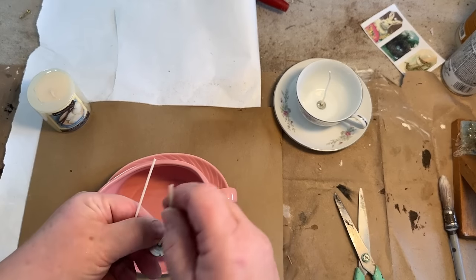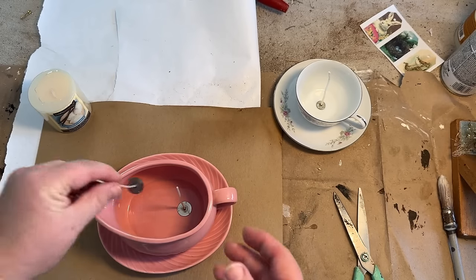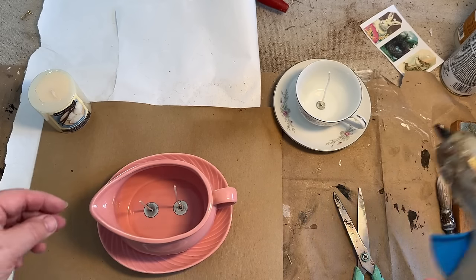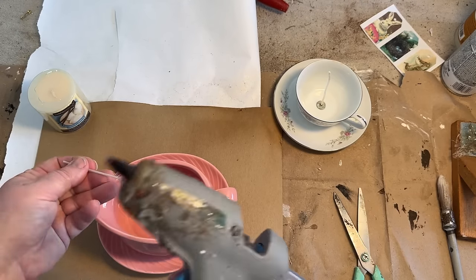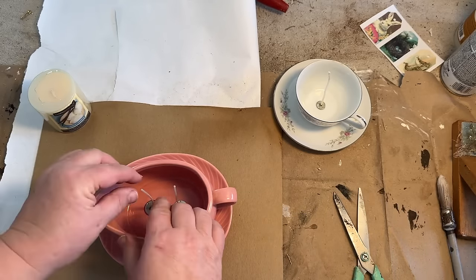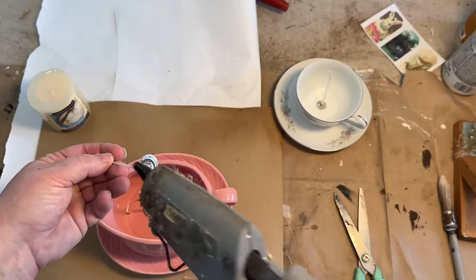Now, once that hot wax hits the glue, sometimes it will release and your wicks will float away. In this instance mine did very well and they did not do that — I don't know what makes them want to do that sometimes and not others. In the gravy boat I added two wicks, and like I said, you can undo your Dollar Tree candle and use the wick that's in there without buying any specialty wicks.